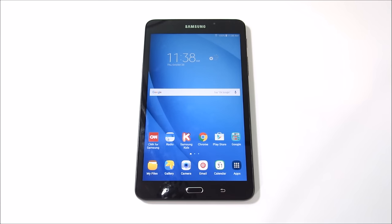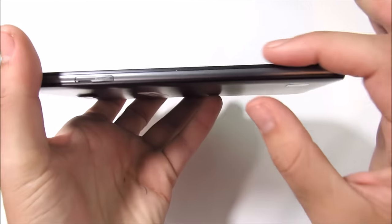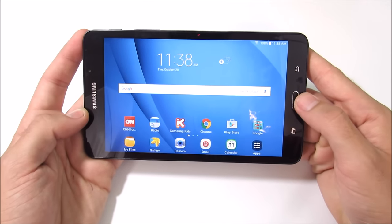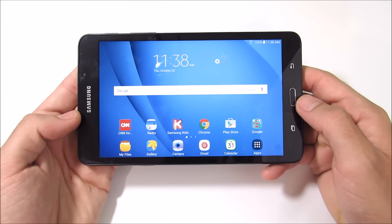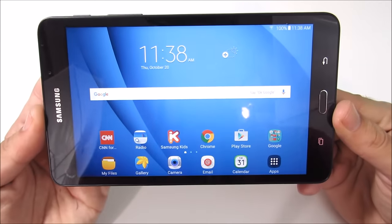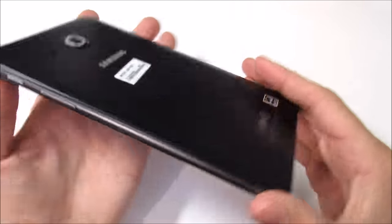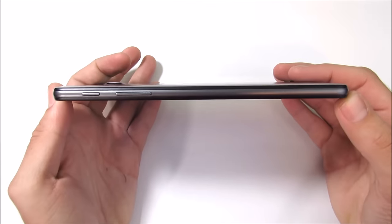The device weighs 283 grams and comes in at 8.7mm thickness. It has 8 gigabytes of storage along with the micro SD card expansion slot. Now let's talk about the build quality.